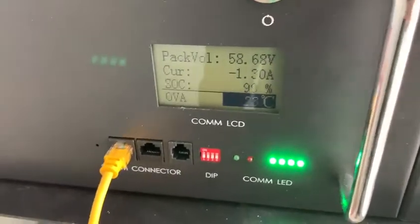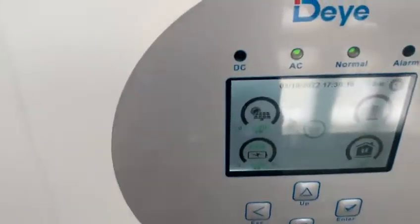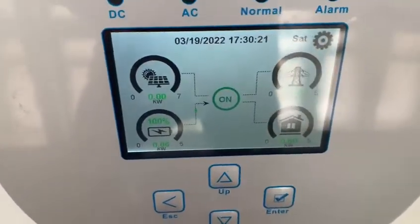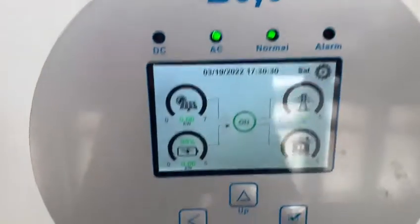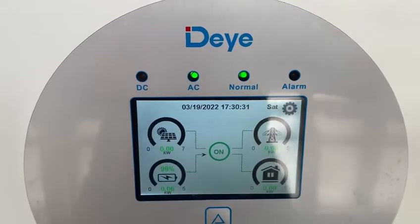Now we're back on generator, so the generator is on. We're back, and this will take a few moments for it to switch.